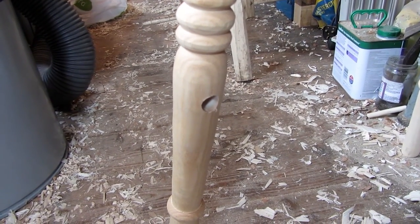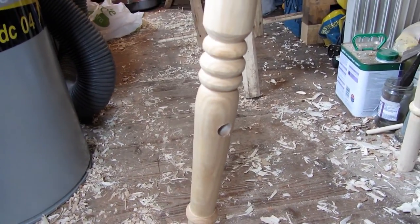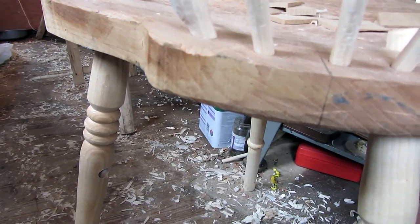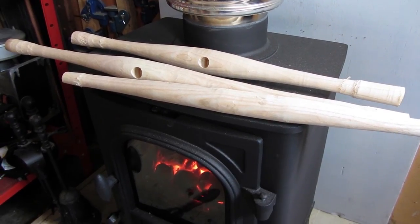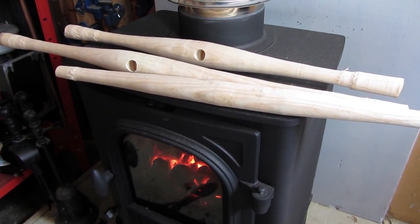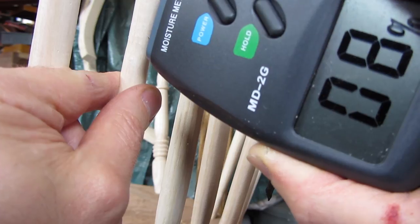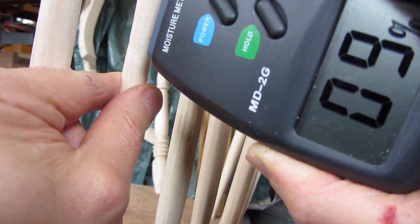I've bored the mortises into the legs ready for the cross stretchers. One of my next tasks is to smooth over the side of the seat so it doesn't look quite so thick. I've been trying to get the moisture content down on my wood turnings. I'm not so worried about the centre of the stretchers because if they're a bit wetter they'll shrink around the wood going into them, but it's the ends I'm really trying to get dry. So I've been storing them in an airing cupboard for quite some time, and I check the moisture now and again with a moisture meter.